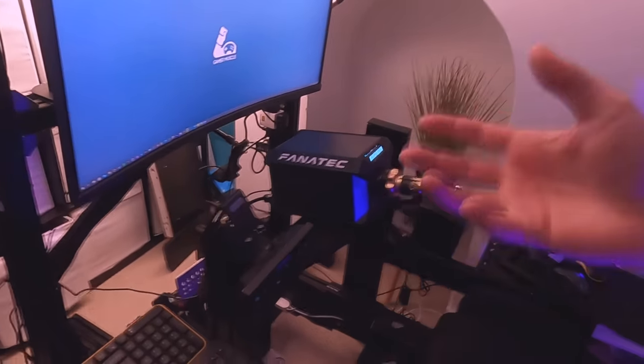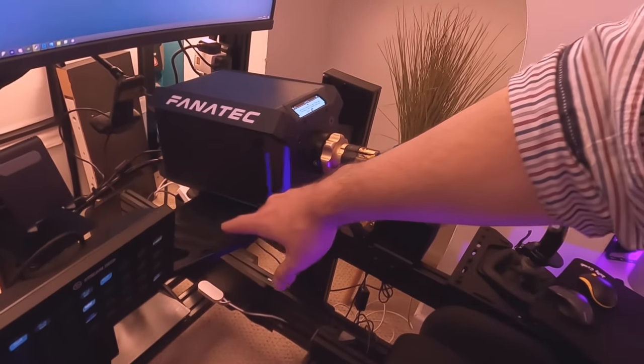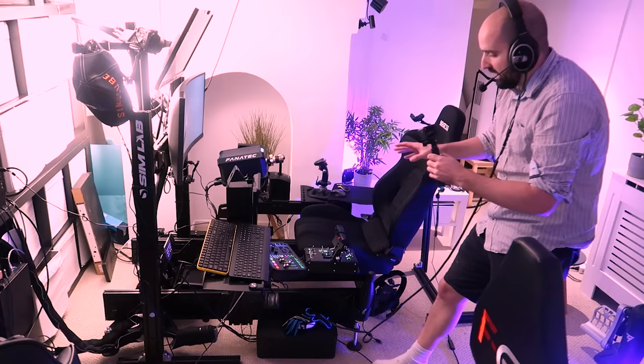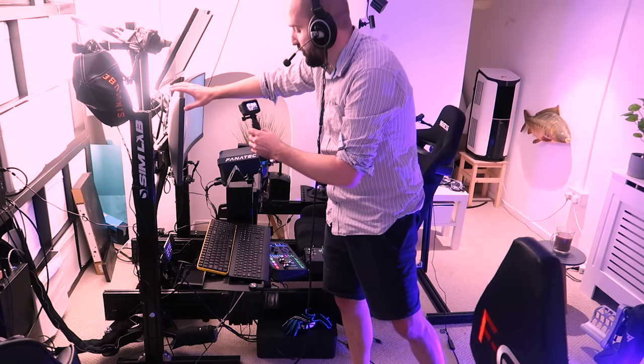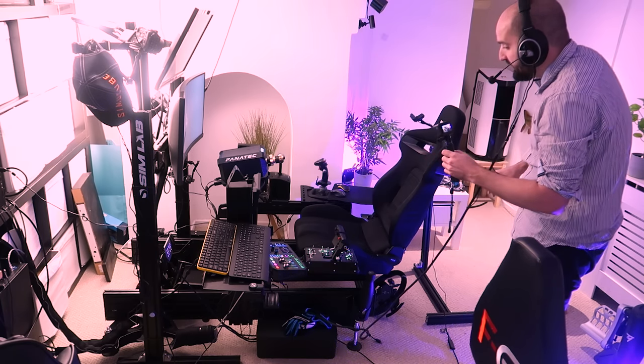Sim Labs sell pre-configured sim racing T-slot sim rigs where they also have their own bespoke plates, pedal mounts, wheel mounts, and everything else. This is a Sim Lab P1X cockpit along with the Sim Labs monitor stand — that's the rig we're using.